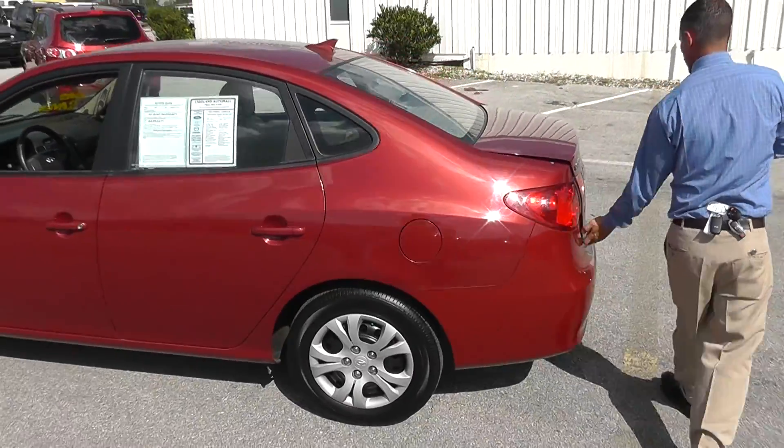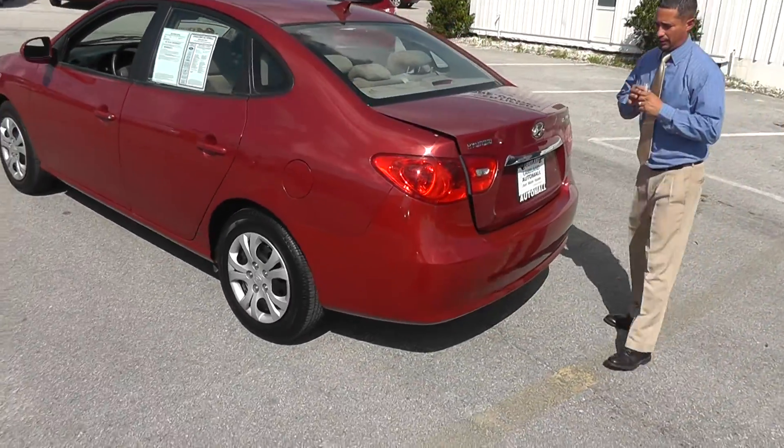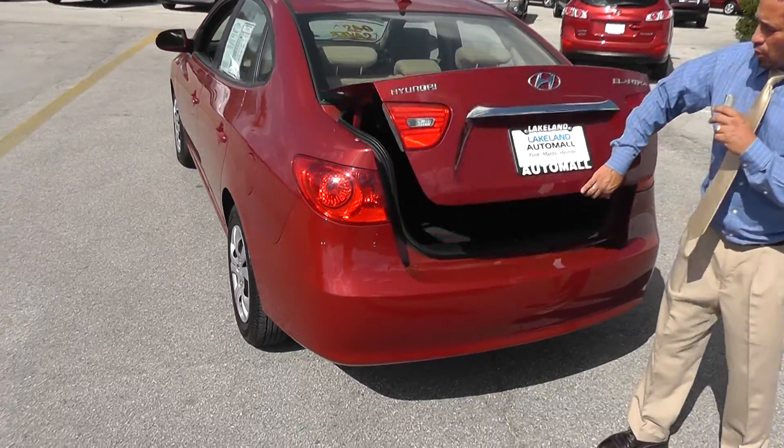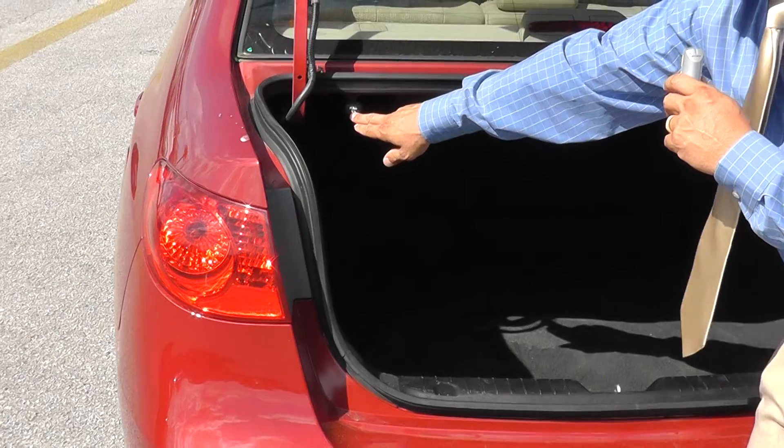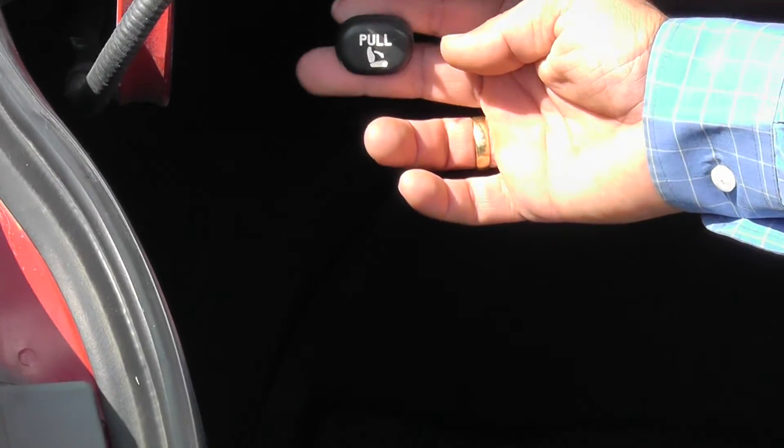Let me show you the space of the trunk. Another chrome accent on here — Hyundai's making their cars so pretty these days. Another chrome accent. Huge amount of trunk space. Little pull handles here, Nelson — if you can show these guys — you pull these handles and the back seats fold right down in case you've got something big you want to stick back there.